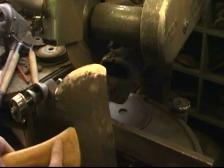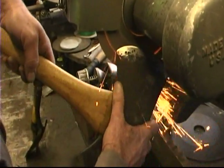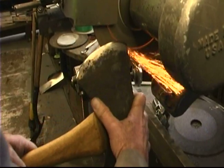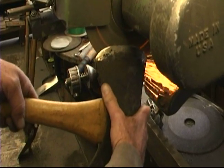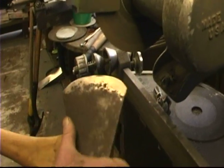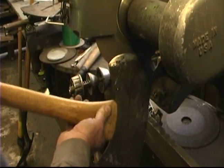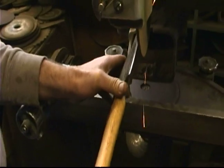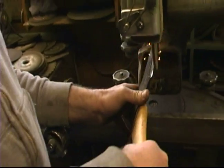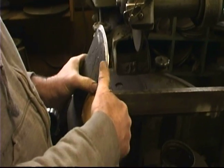Now we've got to flip over to the other side. Do the same thing you did on the opposite side. You want to be sure you're not getting things too hot — you've got water to dip it in. We missed a little corner here so we'll go back over on the opposite side. Look for a little wire edge coming up there.